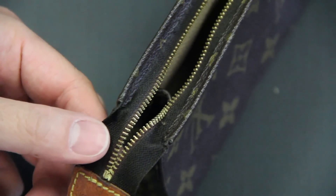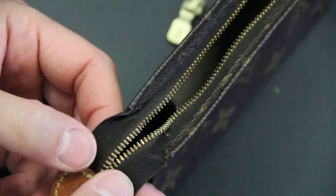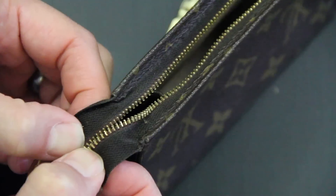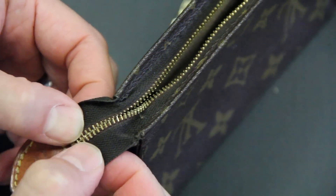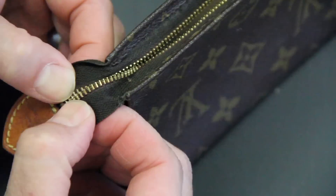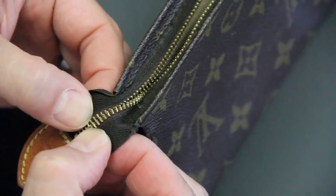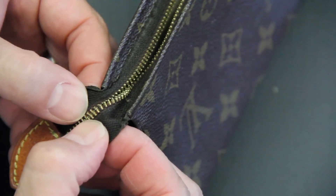Now we're going to go to the bottom and start buttoning this zipper up. Basically, when you're buttoning a zipper up, all you have to do is get the teeth to engage or interlock with each other again. You can see I'm just pushing one end into the other and moving my way up the teeth.